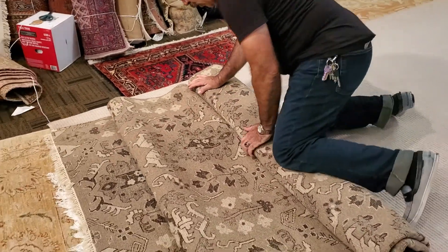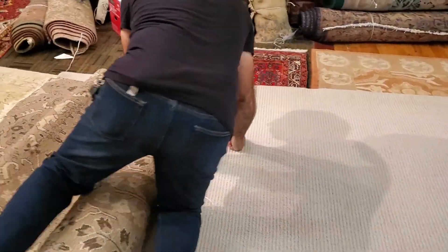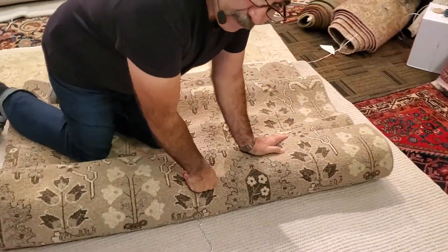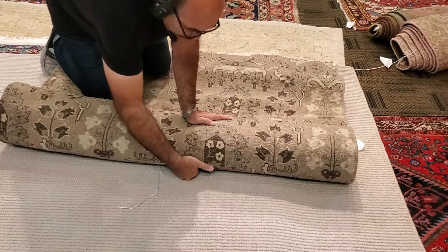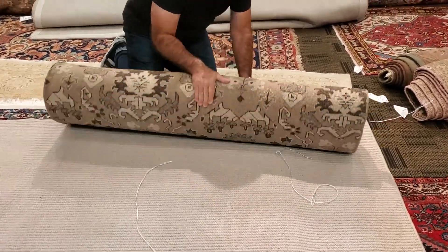Okay, when it does that, you just go on top of the rug, put your hands here, and it starts rolling. You see? Easy. That's it.